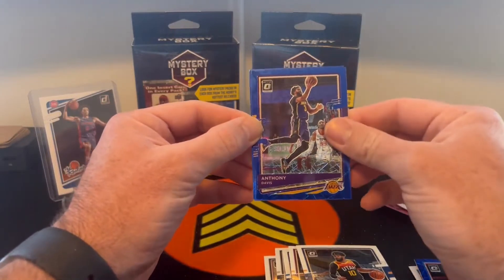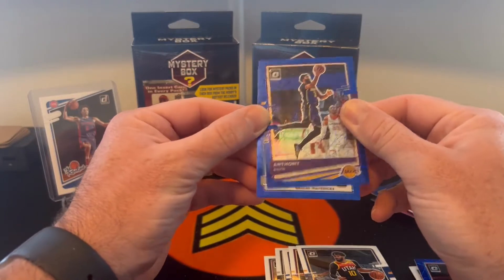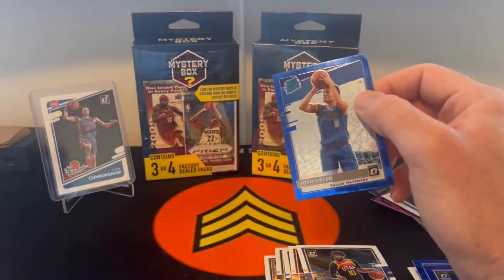Anthony Davis. And do we get a rookie in this one at least? We did — Dallas Mavericks, Josh Green. So not terrible.